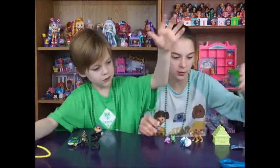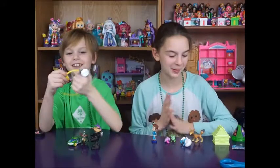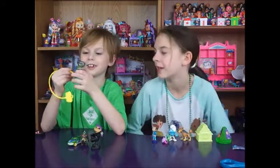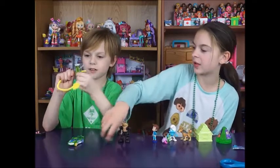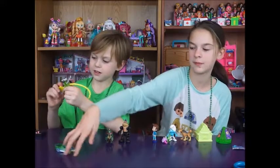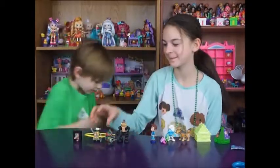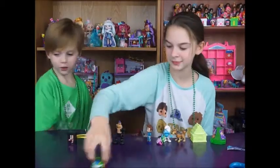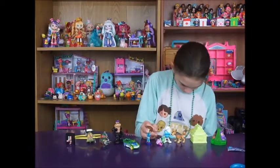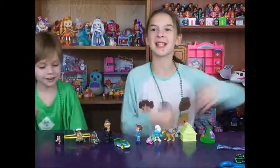So here is all the items we got. That cut me! So here is all the items we got. We'll find it in a minute. Thank you guys for watching this video. Don't forget to like, comment, subscribe, and share — and we'll see you guys next time. Bye!